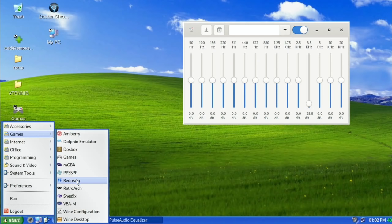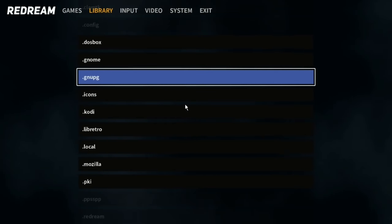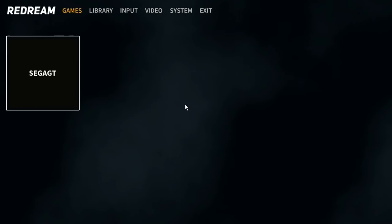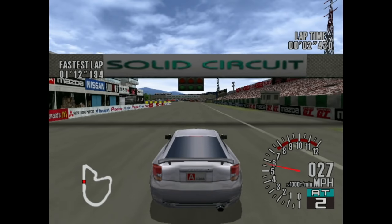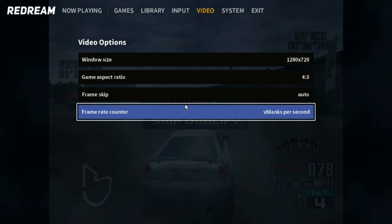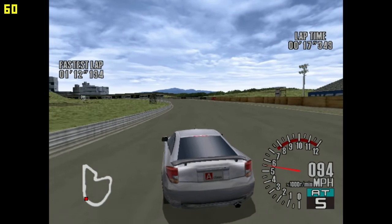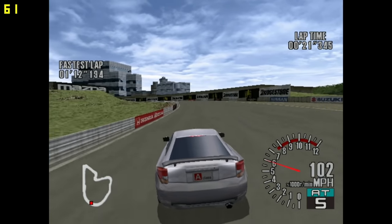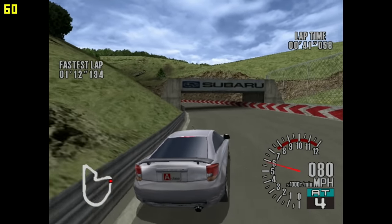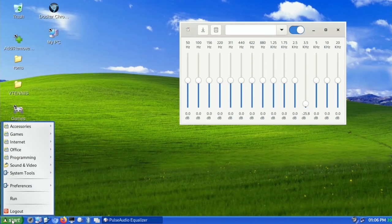Let's try Dreamcast via ReDream. I've got one game — adding the directory from the desktop ROMs folder gives us Sega GT. It feels alright; putting FPS on shows a solid 60 FPS at 720 resolution. I tried drift mode — perhaps I shouldn't have picked drift — but it seems to be working all right.